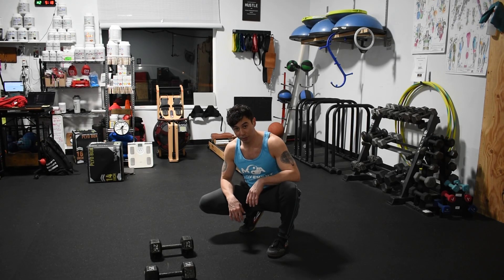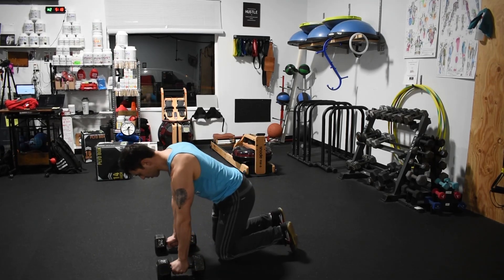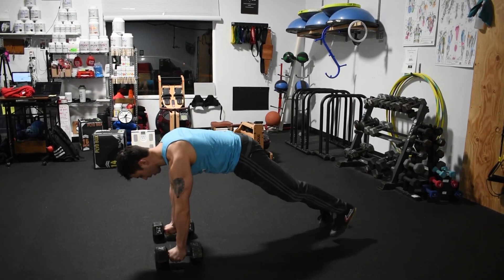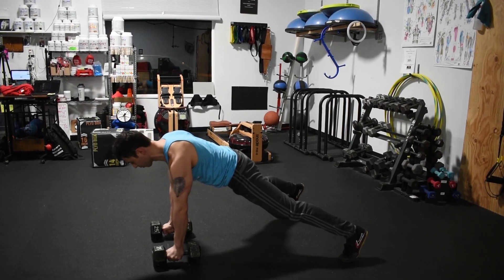All right, now you have a combination movement. This is a plank dumbbell row. Hands on your dumbbells. If you take your feet at a little bit of a wider position, it creates a little bit more stability, or easier stability.